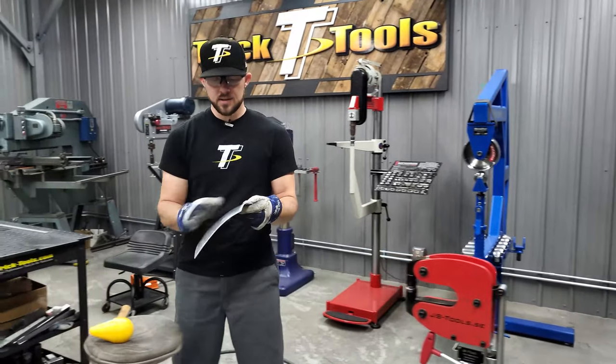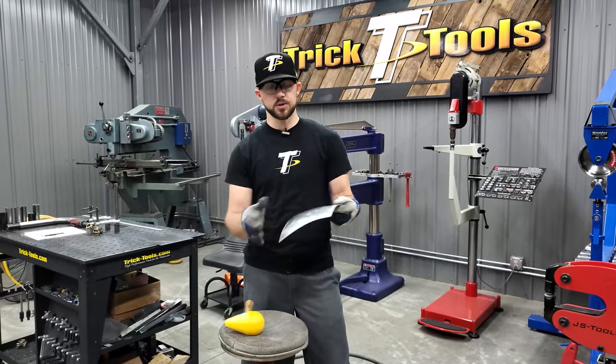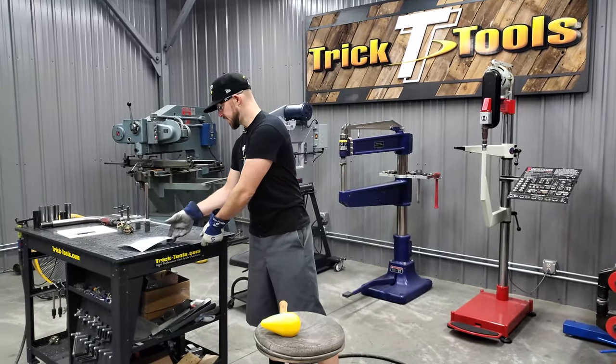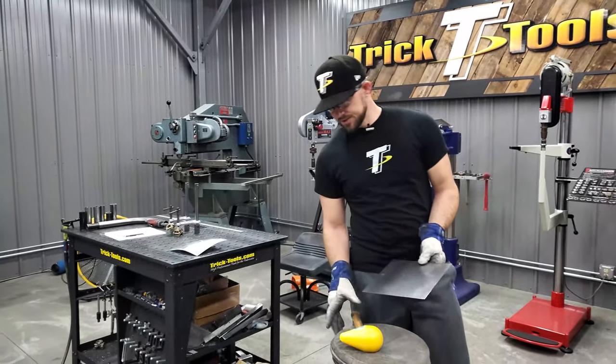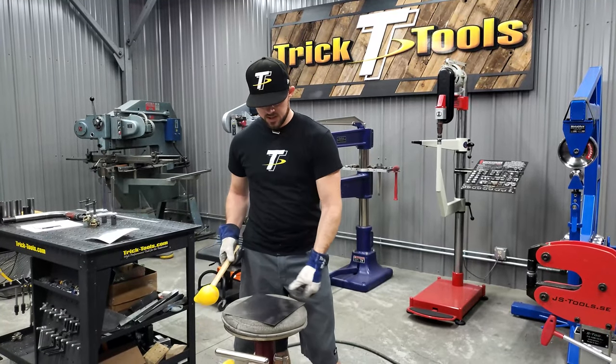You can see this is still a little rough, but you can see how quickly you can really start putting some compound curve in a part. This works the same on steel — that was 0.063 aluminum, and now this is 19 gauge steel.